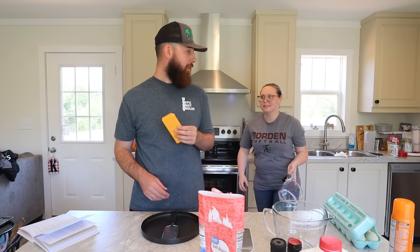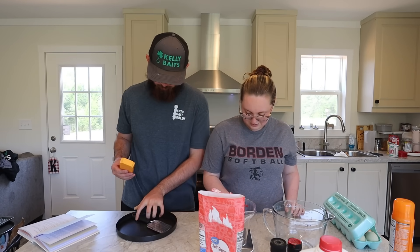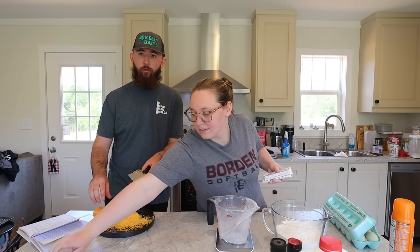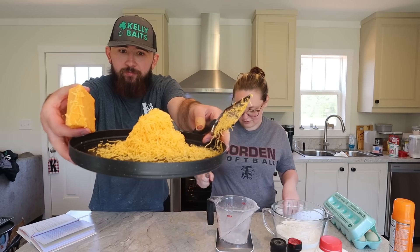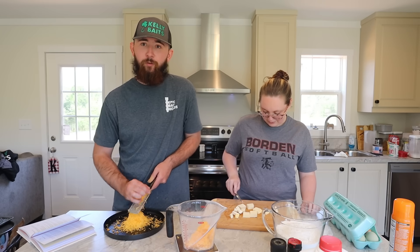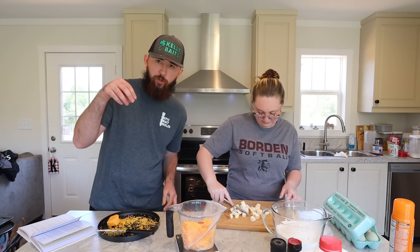Did she just eat the cheese? That is some good cheese. Look at that — a beautiful tower of freshly grated cheese. This is so much more fun than just buying pre-shredded cheese. We're kind of on a cooking show, I guess. The quietest cooking show ever — we just sat here for two minutes in pure silence. We're going to add some of the cheese in but leave some aside to sprinkle on top.